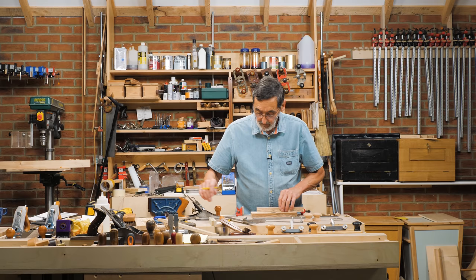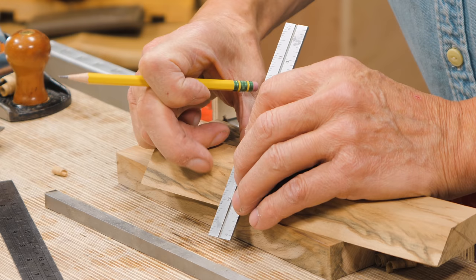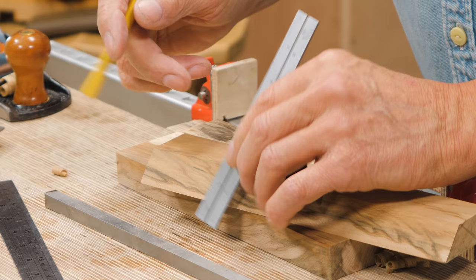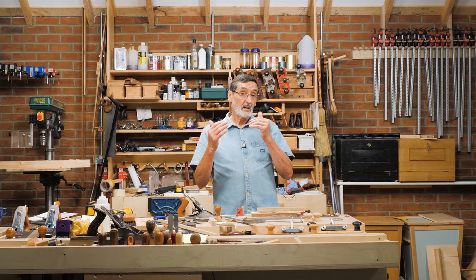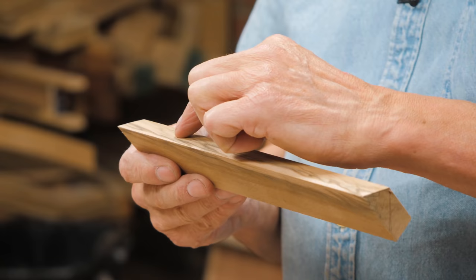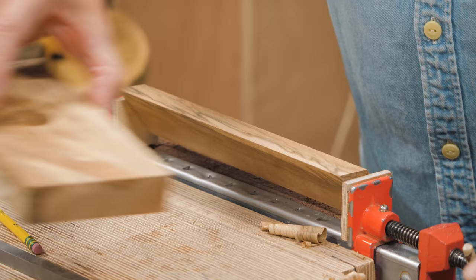I don't have a square edge to register against here, but if I press the blade against the surface of the fore edge and slide the stock of the square down to register on the top edge, I can move this across to the center line, press the blade face onto the surface, and strike my line. I'll put another line here to help. We're going to go down about 9.45 millimeters — not 9.9 millimeters — for the depth. If we go too far we just plane a little more off this surface so that our fingertips can feel a slight rise when hitting the back of the blade.